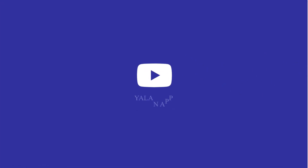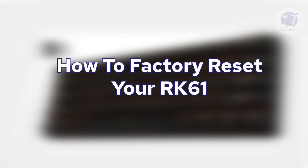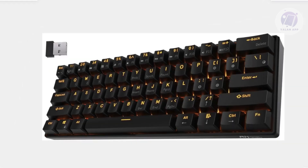Hello guys, welcome back to LAN app. For today's video, we're going to show you how to factory reset your RK61. So if you're interested, let's start our tutorial.